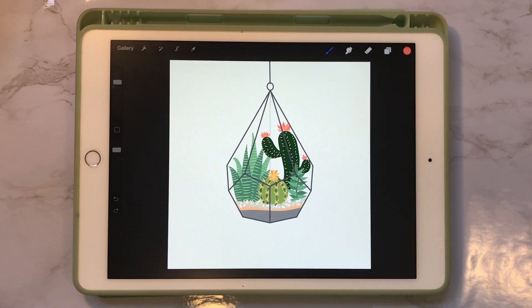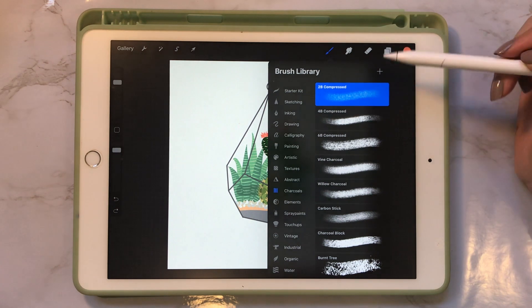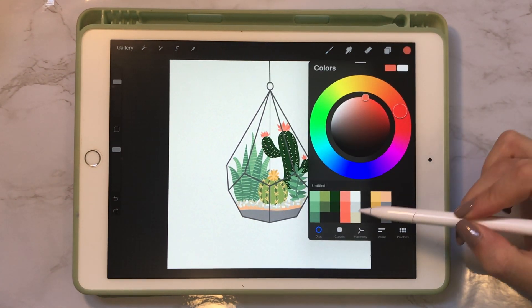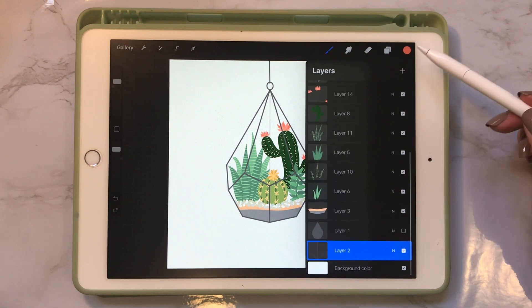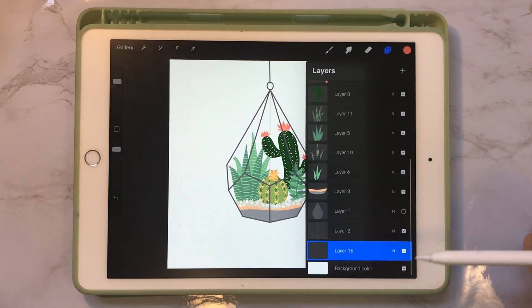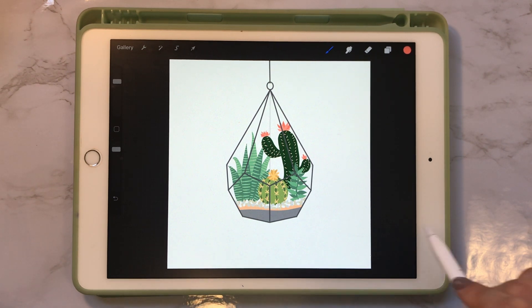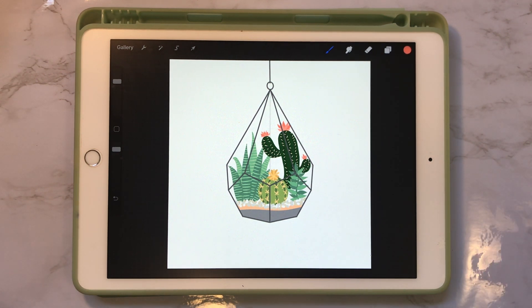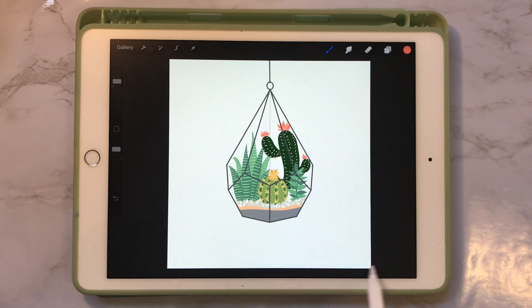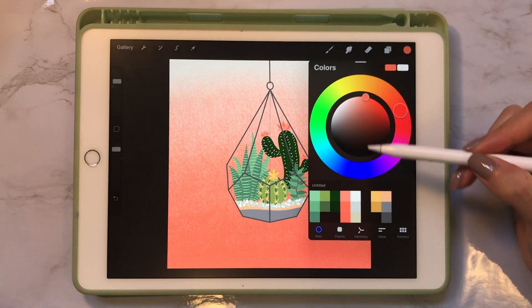Now we can start to make our gradient background. Go into the brushes panel, go into the charcoal brush set, and select the To Be Compressed brush. Go into your color palette and select the darkest pink. In the layers panel, create a layer right above your background layer. Turn the brush up to about 52% and start with really hard pressure on the bottom of the screen, lightening as you go up. We're going to utilize the existing white in our background to help fade out the pink. You can go back in with white to add texture and lighten any areas you think went too dark.